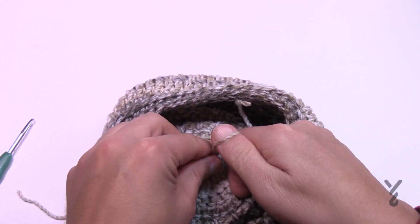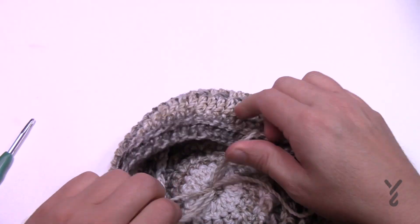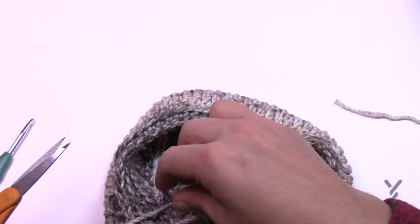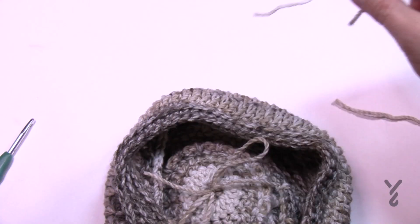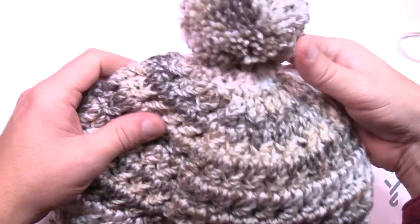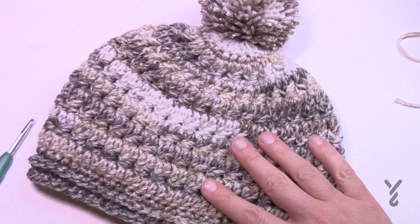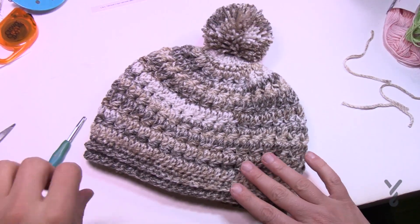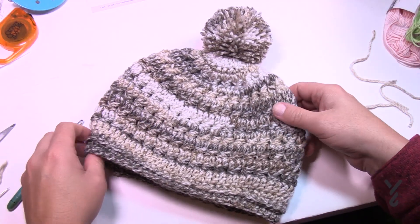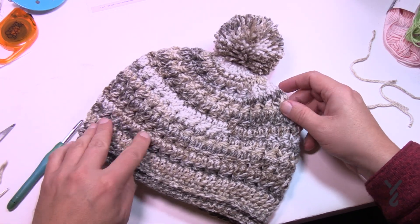Pull it tight and do a bow tie — then you're done. Using a bow tie means that if you're gifting this to somebody, they can just undo it, remove the pom-pom, and toss the hat in the wash. This is an amazing hat and I can't wait to put it in the donation box to gift it to somebody. Have a great day and we hope to see you again real soon. Bye-bye.